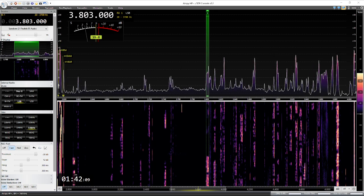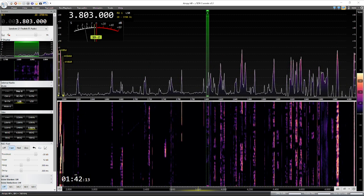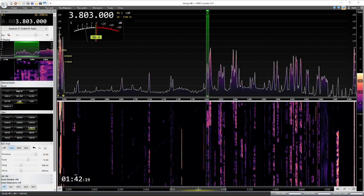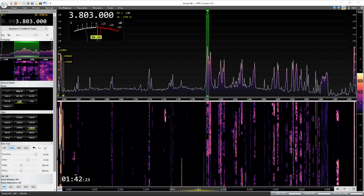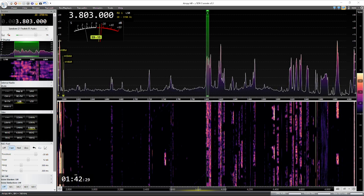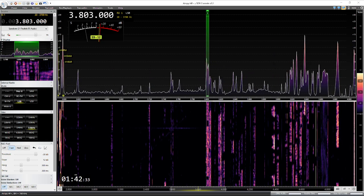This is where the SDR really shines. And this is, of course, no noise reduction — nothing. Just the AGC running on SDR Console with the dongle, and the ICOM 7300 just running natively, no noise reduction, running at 3.6kHz wide.